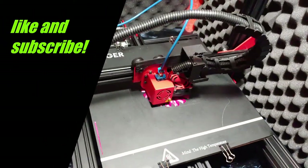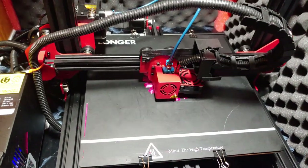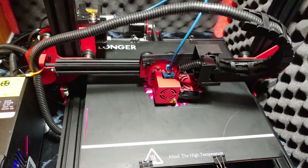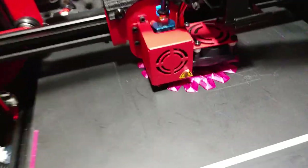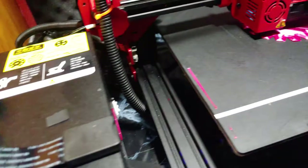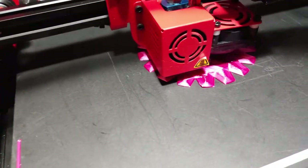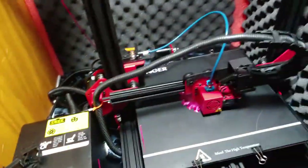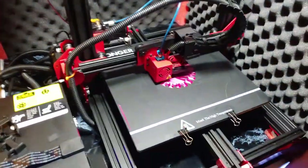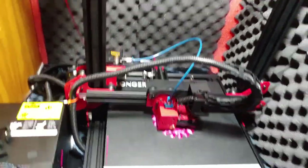Trying my first test print at 0.8 millimeter nozzle with a 0.6 millimeter layer height, trying to make a pretty big vase. I didn't want it to take 24 hours, so going big or go home. Christmas presents, you know, you got to get them done.